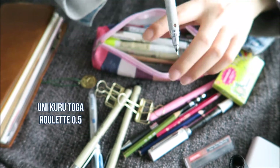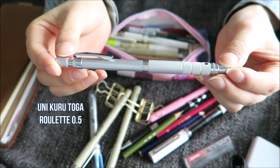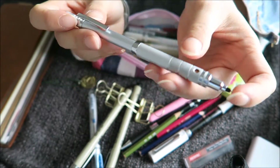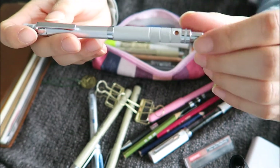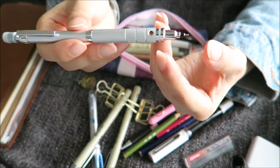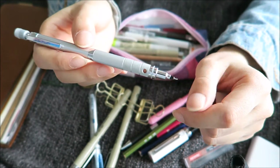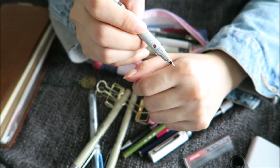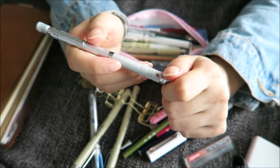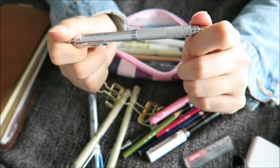Then I have a mechanical pencil, which is the Uni Kuru Toga 0.5. The special thing about this one is, first of all, it looks really fancy, and second, it has a mechanism where whenever you use pressure and write with it and lift the pencil, it rotates a little bit so the lead stays sharpened and won't dull. But I use really light pressure, so it doesn't work all the time for me — but other than that, it's actually really nice.